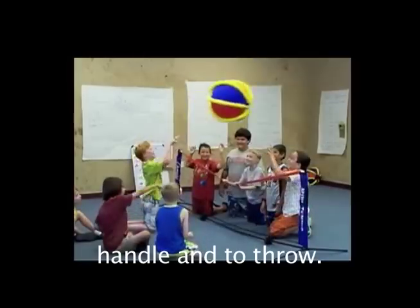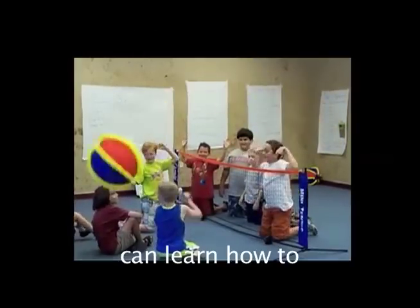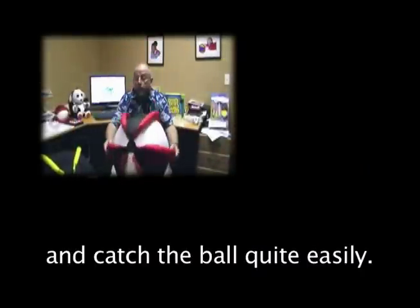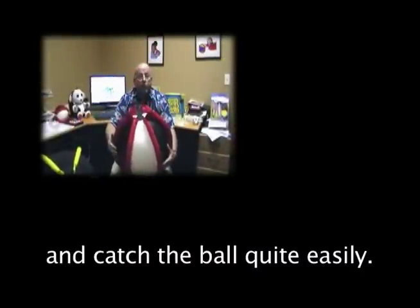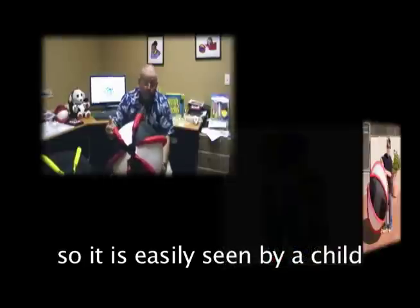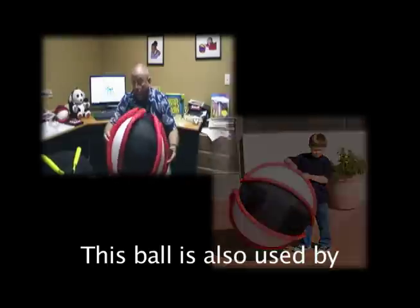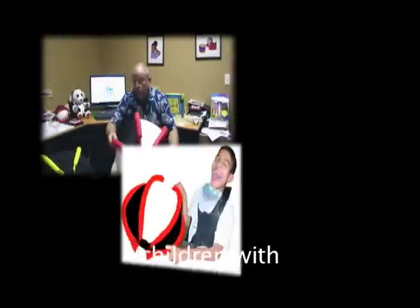It also makes it easy to handle and to throw. A child with fine motor skill issues can learn how to throw a ball quite easily and can catch the ball quite easily. The ball is in bright, contrasting colors, so it's easily seen by a child with limited vision.